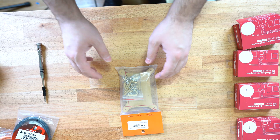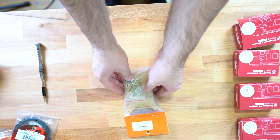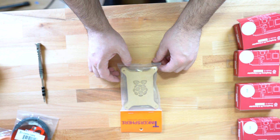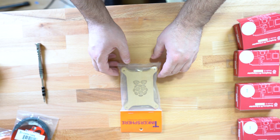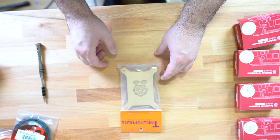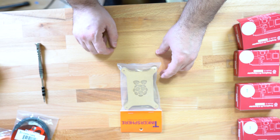First, we're going to put together the cluster case. This is the cluster case right here — I got this one from Tinkersphere. With this case, we're allowed to stack up four Raspberry Pis.